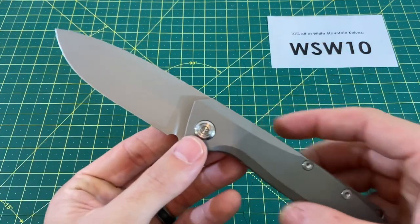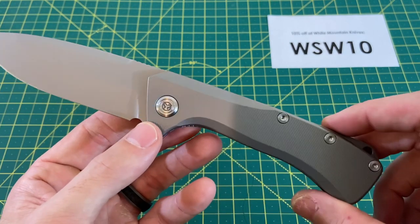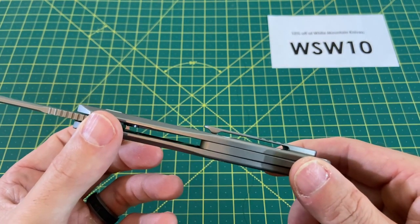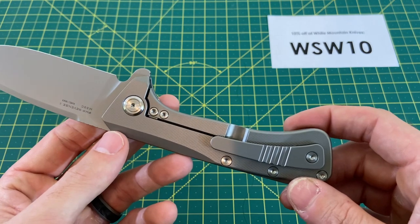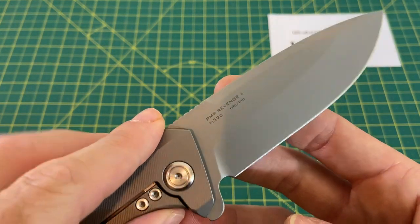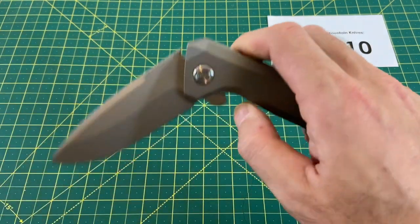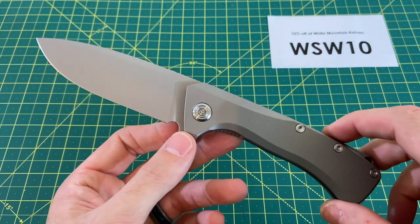Overall thoughts on this guy are pretty good. There are some things I would like to change — I would definitely like a higher grind on the blade. As far as the ergos and handle, I don't really have any issue with it whatsoever. I love the all-titanium look. The clip is nice, it works fine for me. It has a nice secure bite on the pocket. You've got that premium M390 steel. Not a lot I would change, in all honesty. I think just a better grind and a stronger detent would make this a very, very popular seller. I think even as is, a lot of people would like and really appreciate this knife.